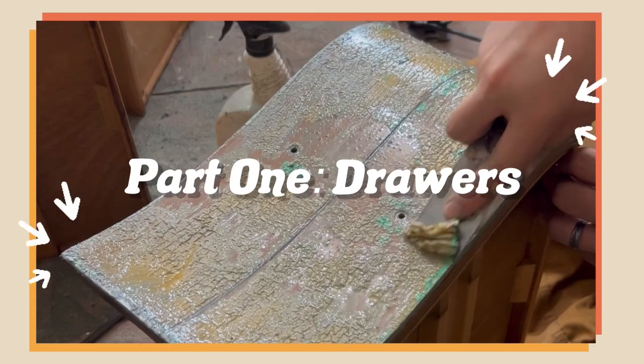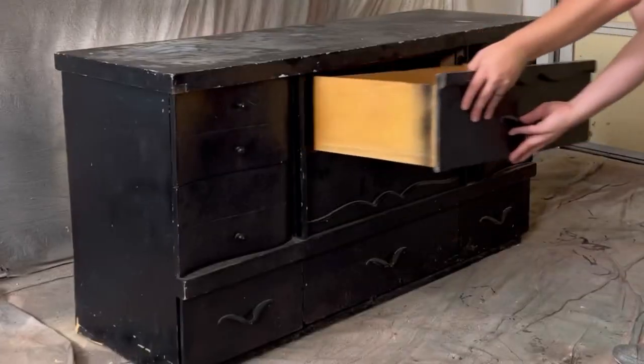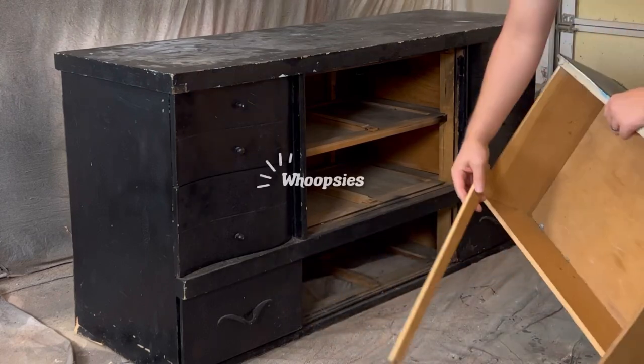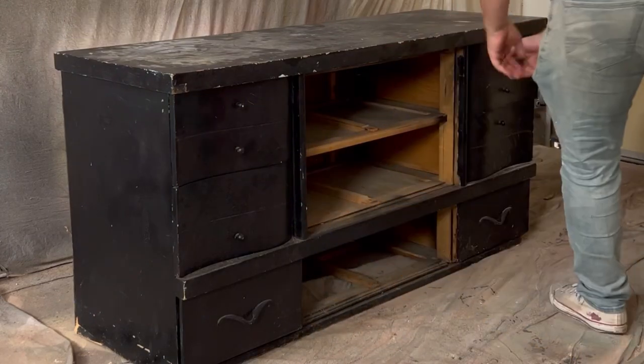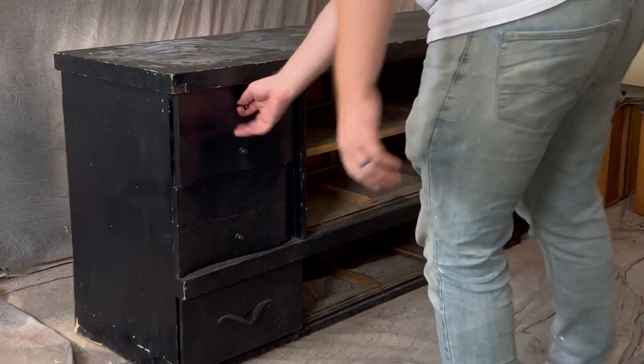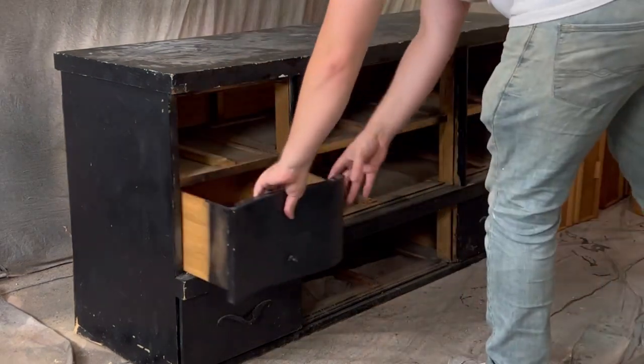We're going to start off by working on the drawers. The first thing we're going to do is remove all of the drawers from the piece. While we were taking them out, we realized that some of them were in worse shape than we thought, so we separated them into two piles — one pile that was ready to go and another pile that needed wood glue and some clamps.